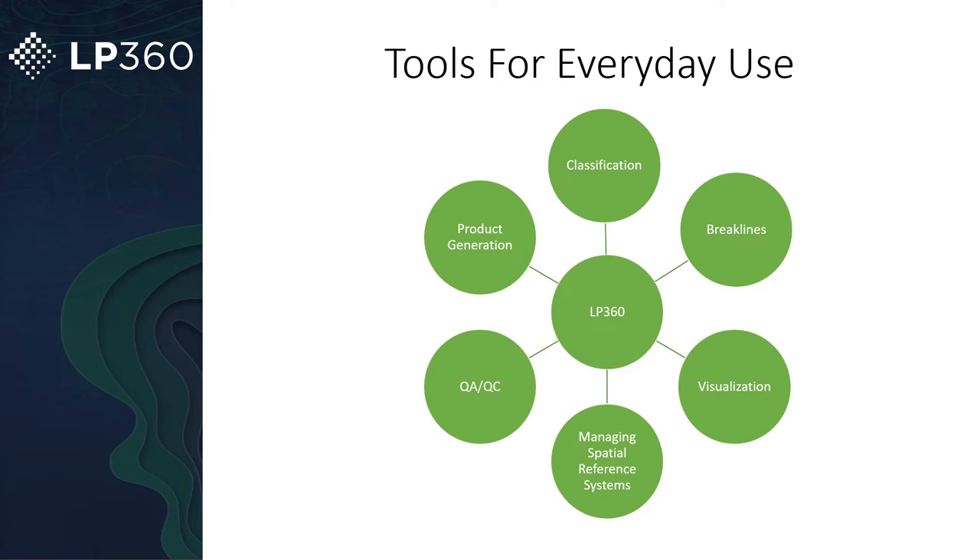This software is great for a multitude of things, but the high points that make it shine include anything from basic classification to break lines, to visualizing the data in multiple different angles such as 3D view, plan view, and profile view. You have so many different ways to analyze the data, managing various spatial reference systems, QA/QC the data, and a lot of your product generation. You can finalize your deliverable here in LP360 Drone or get it ready to export to software like AutoCAD and Civil 3D.